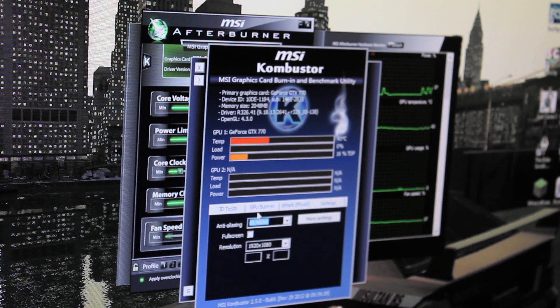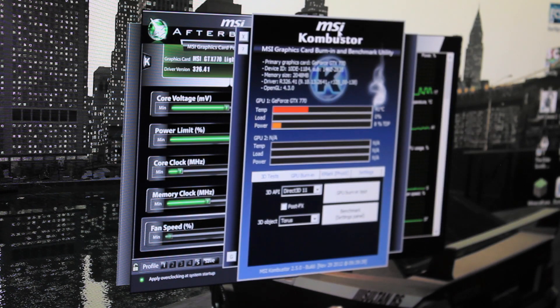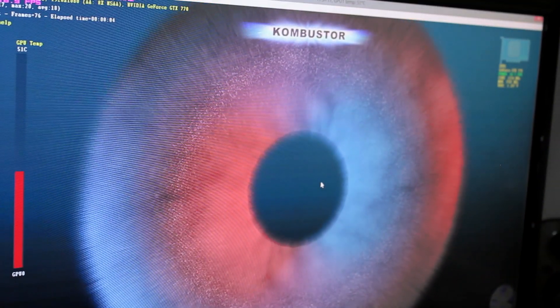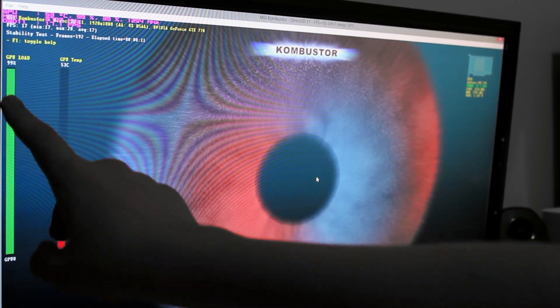In settings, we're going to turn on eight times anti-aliasing and your screen resolution. Once you've set the overclock settings, make sure you've hit apply and start the GPU burn-in test. This will start a massive tessellation test — this combustor test. And as you can see in the corner here, GPU load is at 100%, basically.